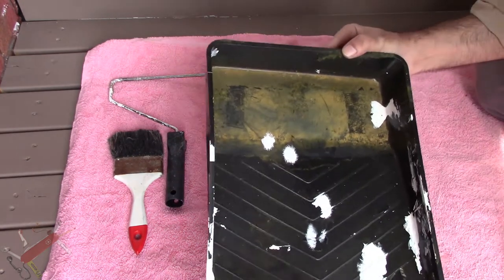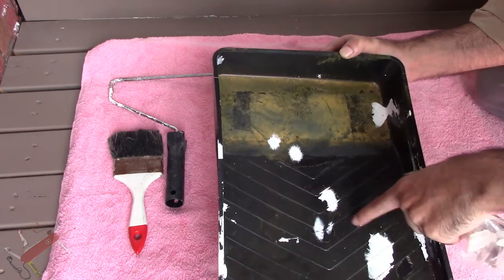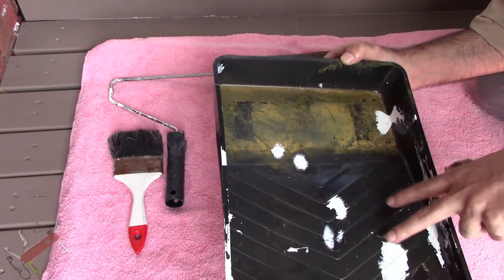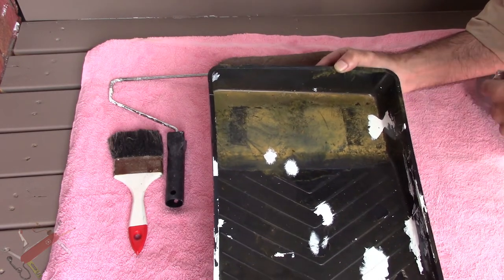That's how simple it is. That's the old tray that I use — you'll see it's got a bit of decking oil stain in there and a little bit of patches of white paint. You normally wouldn't use this because that paint will chip off and mix into your fresh paint and then ruin your job.